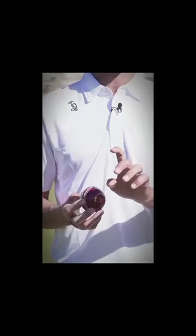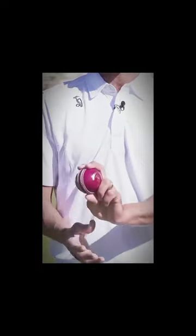I use my index finger the most, so I want to keep that seam nice and upright when it comes out of the hand, and my last point of contact is my index finger.